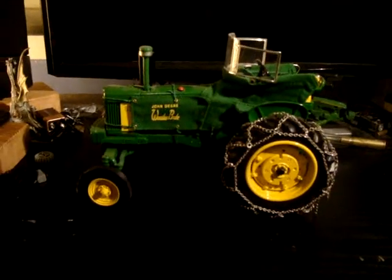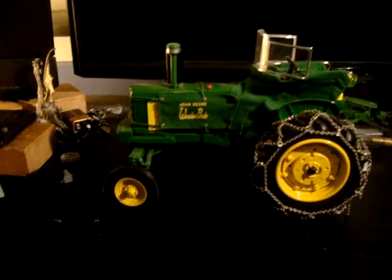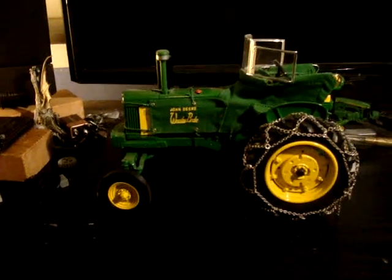Hey guys, Tractor Boy E420 back again. Pulled out of my shelves a 30 Series 50-30 John Deere tractor.